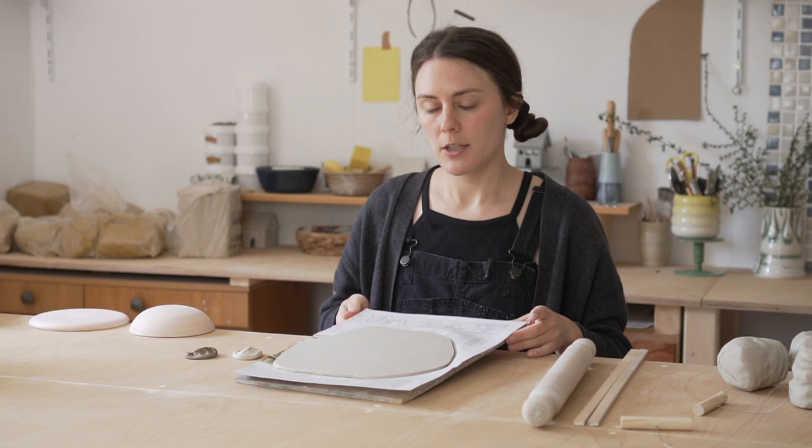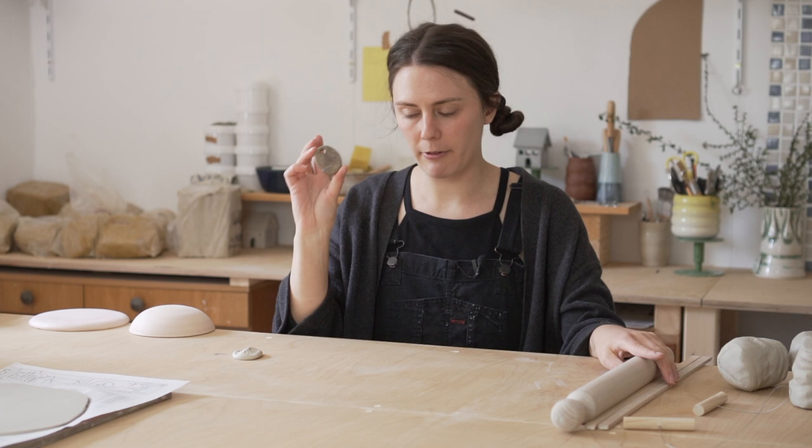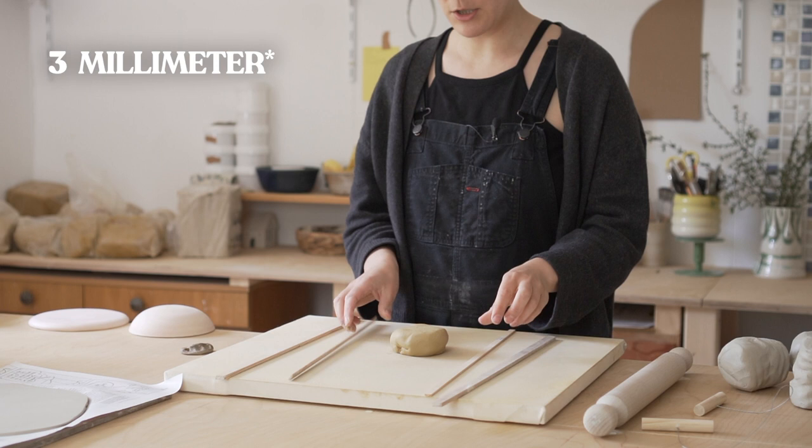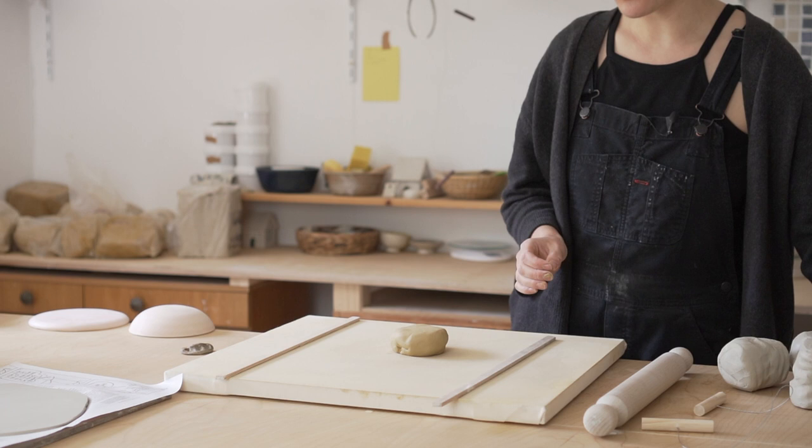I'm going to set this aside for now and roll out some of the darker clay. I'm going to start with half centimeter gauges but eventually roll it down to these three millimeter thickness gauges — these are my thinnest gauges. Basically, the thinner you make your slab, the less distortion you're going to have.